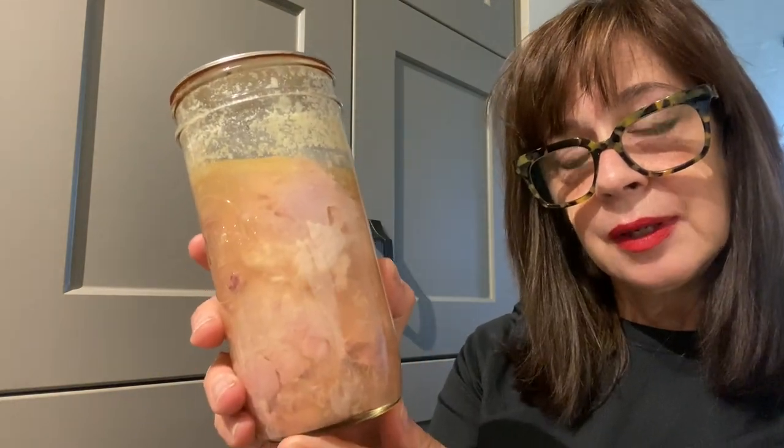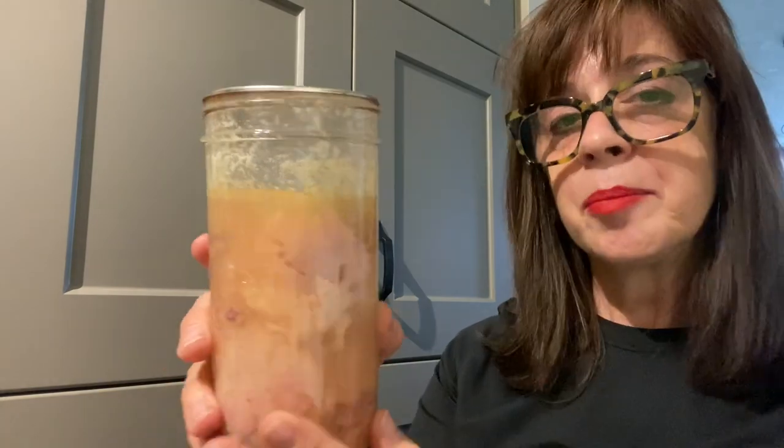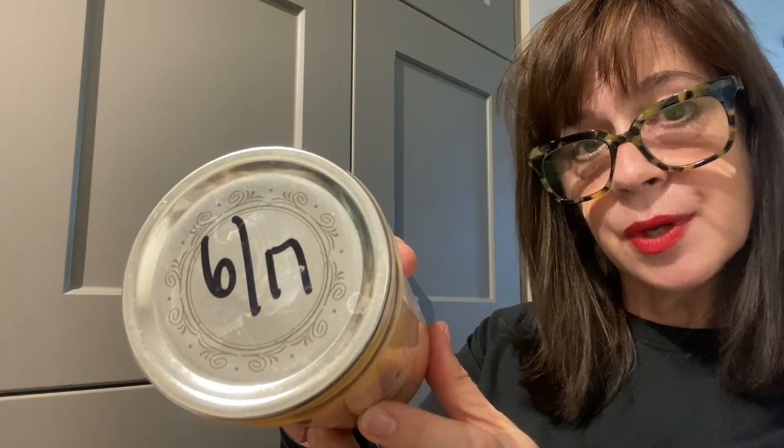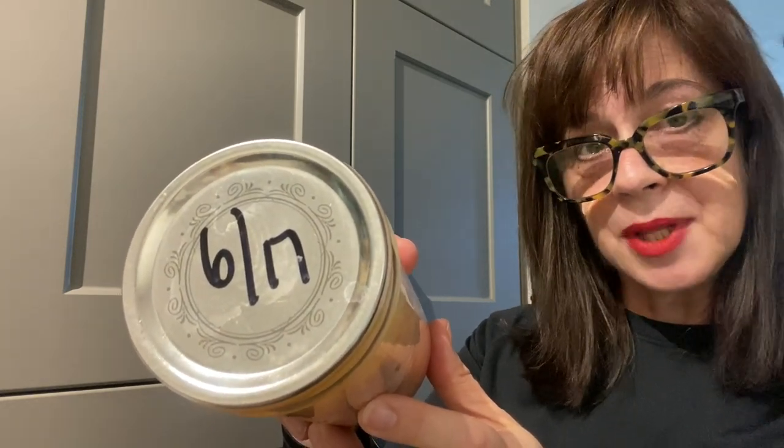Hello everybody and welcome back to my channel. Today I'm opening this jar of pressure canned chicken drumsticks. I pressure canned these drumsticks over five years ago — in June 2017.